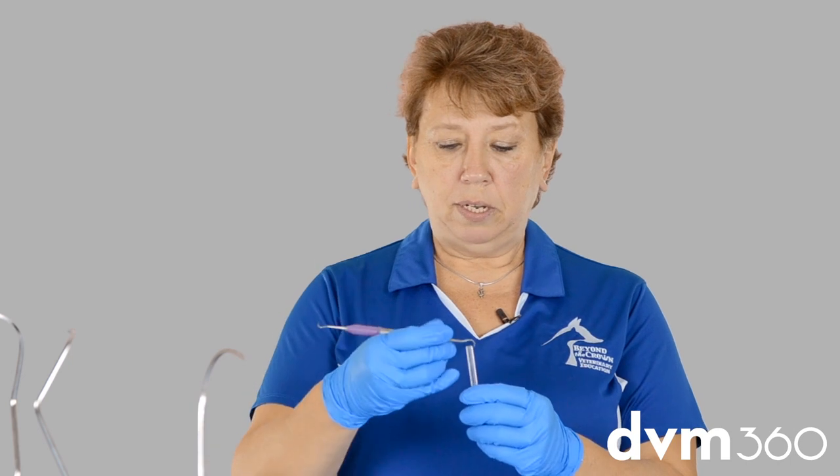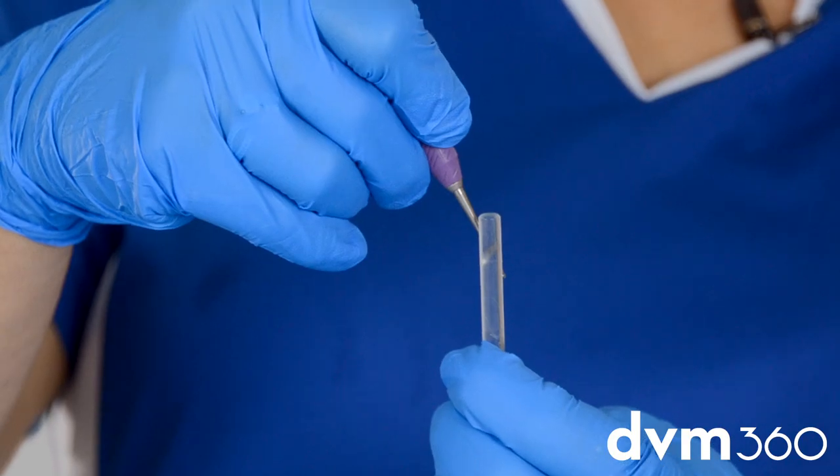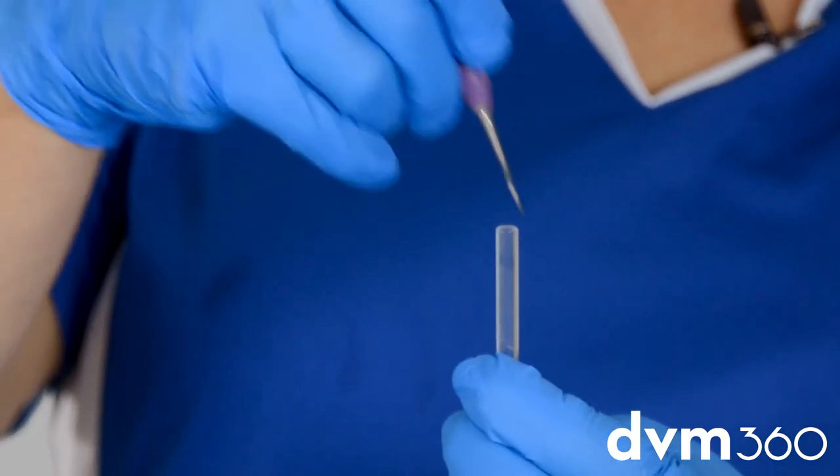What we're going to do is take the acrylic stick and place our instrument on it to see if it catches. A sharp instrument will actually catch when it's sharp, whereas a dull one will just slide along and doesn't actually dig into the acrylic strip.